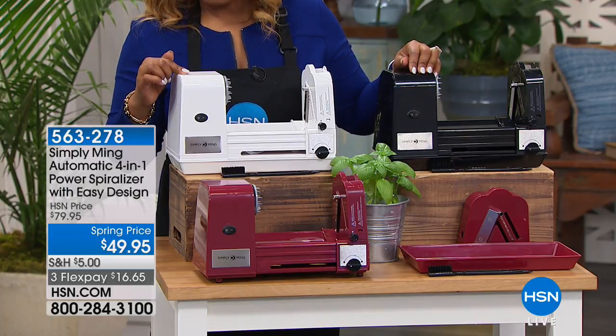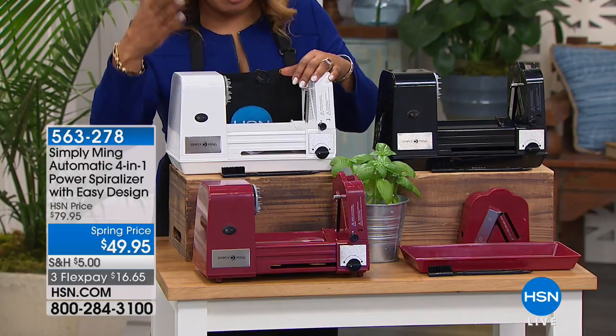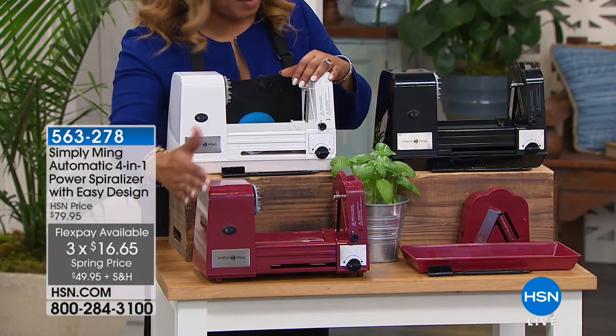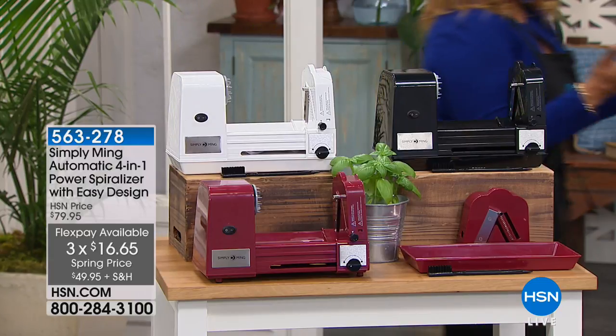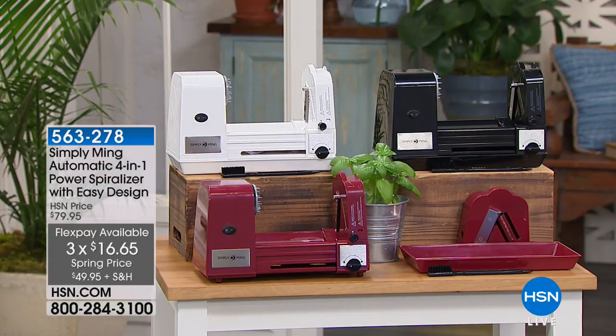It's on three easy flex payments. Only 200 remain in the white. My producer is already saying we're getting updates. We have the white, red, and black. I'm going to go over and join the chef because seeing is believing — almost 2,000 people have ordered.